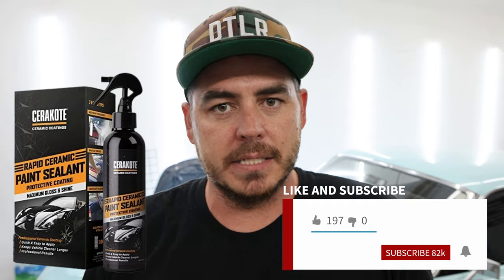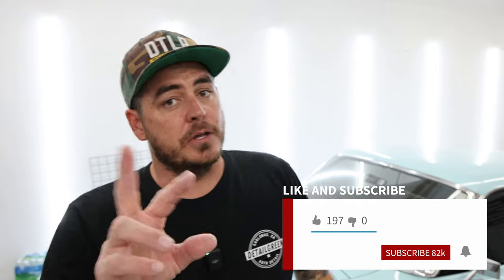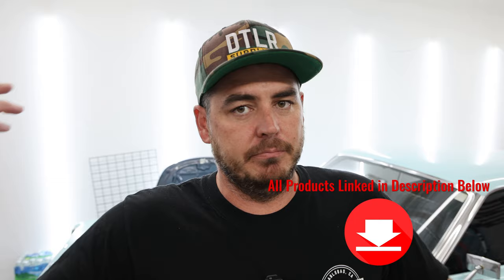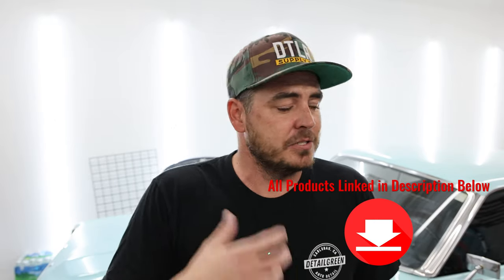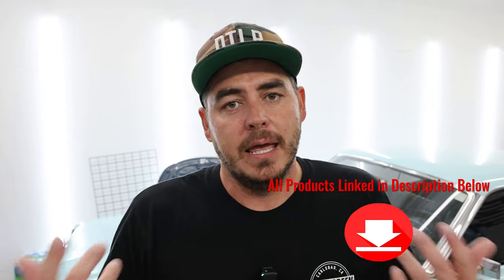What's up everyone and welcome back to the channel. In today's video, we're going to be retesting the Cerakote Rapid Ceramic product. Today we're going to be testing it against two other products, one of them being my beloved ceramic detail spray from Technician's Choice. The reason I love that product so much is it's super easy to apply and really cost effective when you buy it in the five-gallon jug.